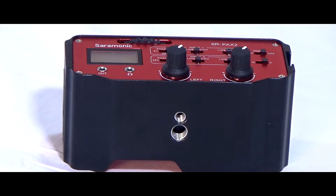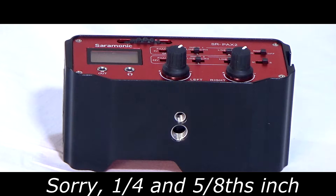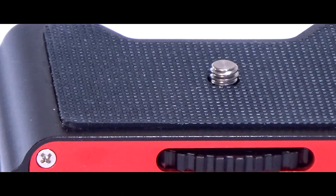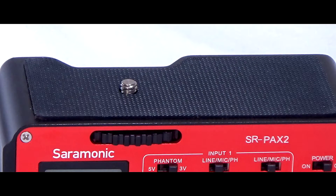It can be mounted onto a tripod via two different size screw threads on the base — one is 3/8 inch and the other is 1/4 inch. It can also be screwed into the base of your camera at the same time, so in effect it becomes part of the camera itself, allowing you to adjust audio levels externally without having to go into the camera's menu settings. The top is rubberized so that you don't scratch the base of your camera when you attach it.